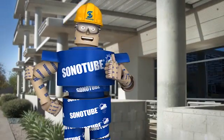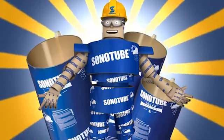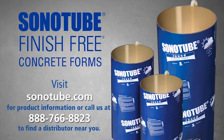Want marble smooth, Class A columns without the hassle and expense? Think Sonotube! And Sonotube Finish-Free Forms — the true, authentic, genuine answer to smooth concrete columns.